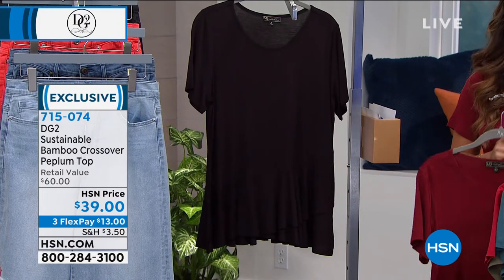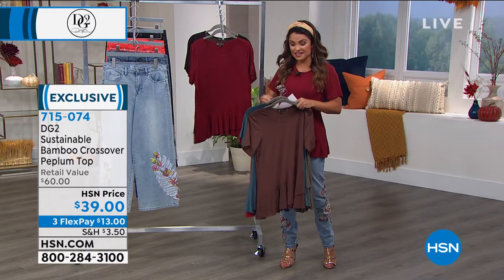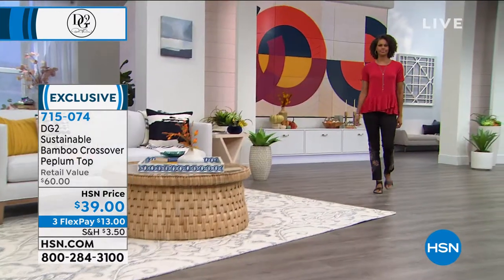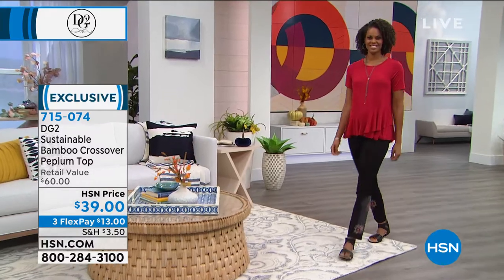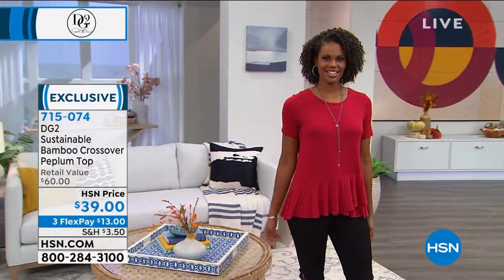It's 26 inches long, 95% rayon from bamboo and 5% spandex. This is a really unique fabric. And it feels great, doesn't it? It does. You've shown how buoyant it is — look, it's not going to cling to you.